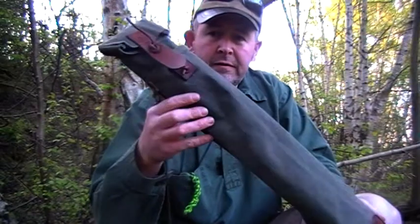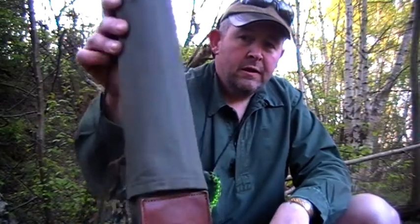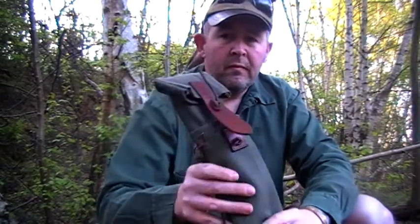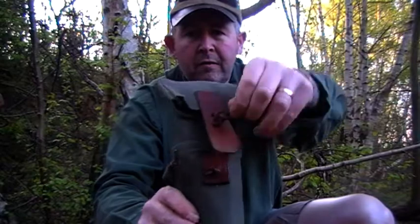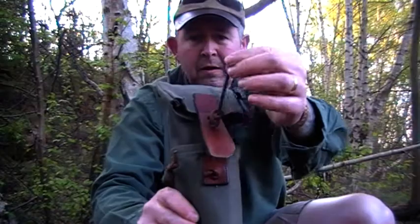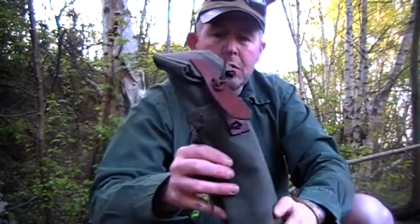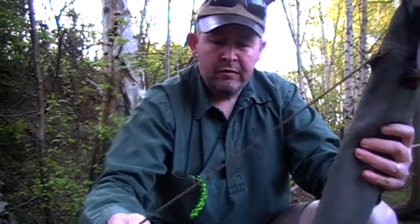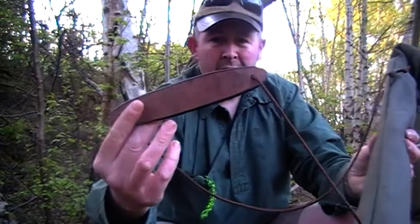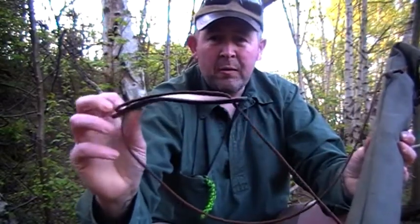This is the bag that it comes in. It's a heavy duty canvas material. It's got a strap there that does up with a leather design. I literally just put a figure of eight knot into that and that stops the flap from coming open. There's also a carrying strap — it's like a piece of paracord with a leather shoulder kind of strap on it.